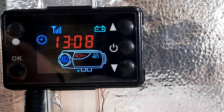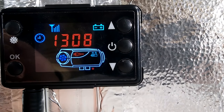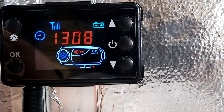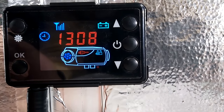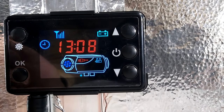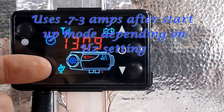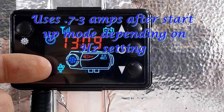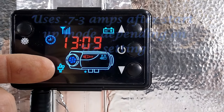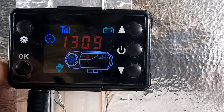Once the unit comes up to temperature, the glow plug will go off. When the glow plug is running it uses about eight to ten amps, so at this point it's drawing quite a bit of current, but only for a short period. Now you can hear the click click click in the background — that's the pump running. The pump icon on the display indicates it is now pumping diesel and injecting it into the heater.